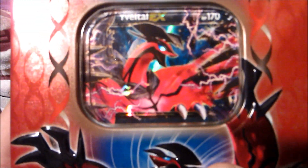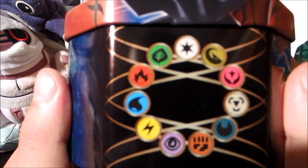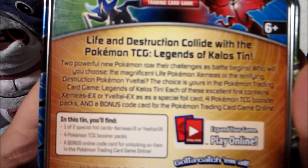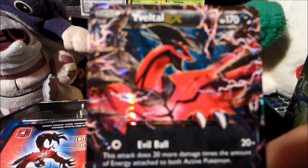Let's get right into it with Yveltal EX. I'll show you the tin first. Down here we have all the new energies, including Fairy and Dragon, which is really cool. Xerneas is on this side with the Pokemon symbol, and Yveltal is on the front. Let's get it open — I don't know what packs are in here, I haven't really watched any videos, I just knew these were out early.